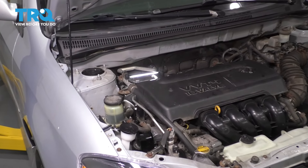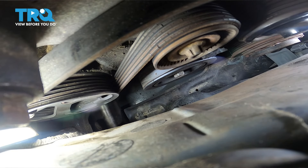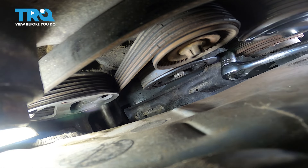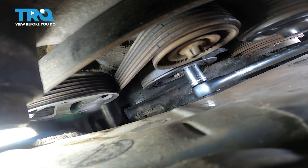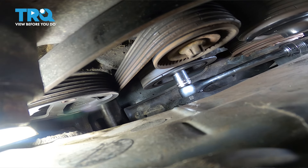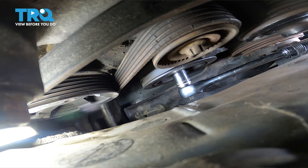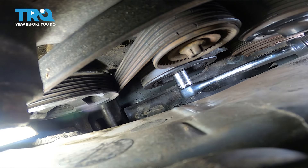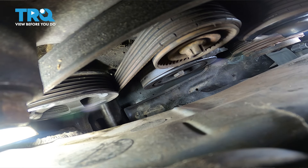This timing chain tensioner can be found on the backside of the engine where my flashlight is shining. Before we start unbolting the tensioner, I want to release a little bit of pressure off of it. I'm gonna take a 19 millimeter socket, put it on the harmonic balancer on the crank bolt and spin it clockwise just a little bit to release pressure off of that tensioner. I just wanted to put tension on the non-tensioning side and give it a little less tension on the tensioner side.